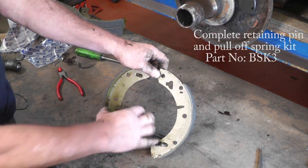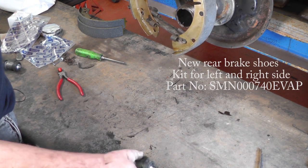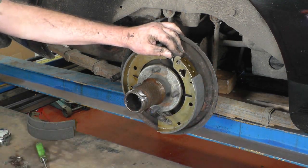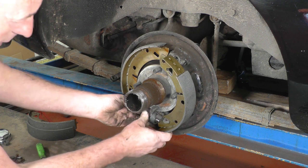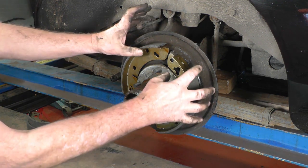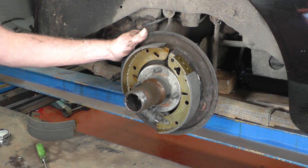We've transferred the handbrake lever and the return springs onto the new brake shoes. Now it's a case of feeding your handbrake linkage lever back through the back plate and getting it all into place. Then we'll slide the wheel cylinder up, refit that, and refit the top return spring and the shoe retaining clips before we put the clip on the wheel cylinder.